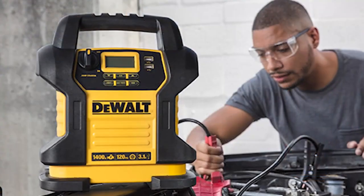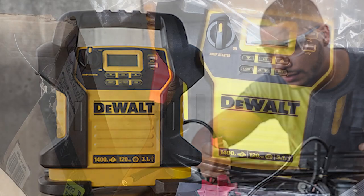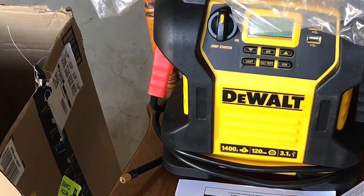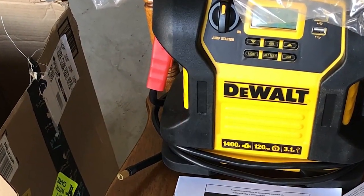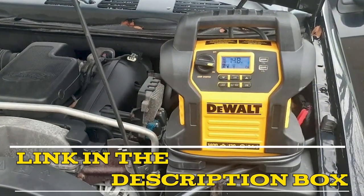In conclusion, the Dual DZJ14 Digital Jump Starter with air compressor is a reliable and versatile tool and an excellent investment for anyone in need of a jump starter and air compressor. It is definitely worth the investment. The product link is given in the video description.